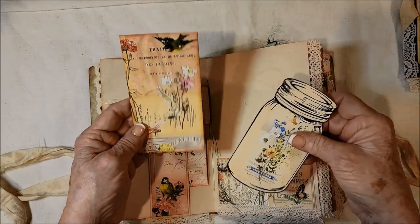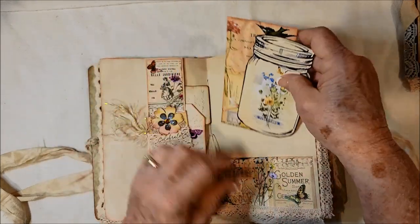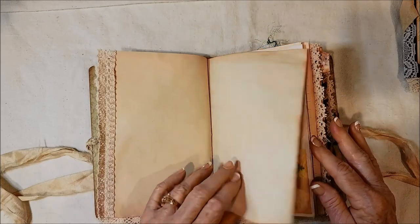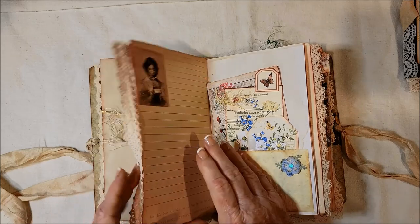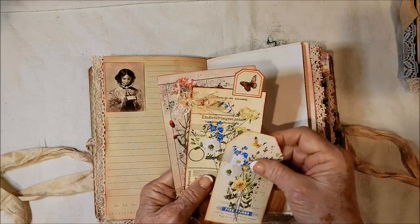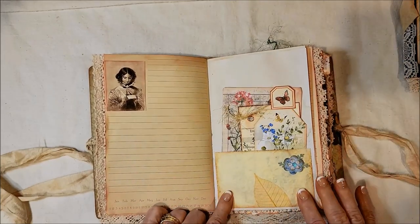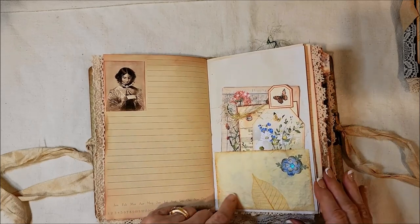Over here we have a card and a jar. There's Wink of Stella throughout, and I did some Brilliance here and there as well — like on the flowers. Here's another pocket; there's the other side of the perpetual calendar. Lots of fibers. And this is some handmade paper that I used in here — it looks so pretty with the kit.